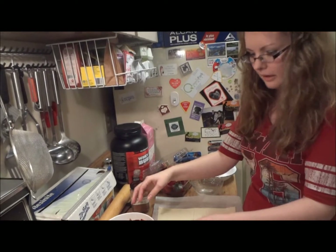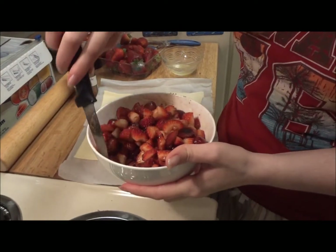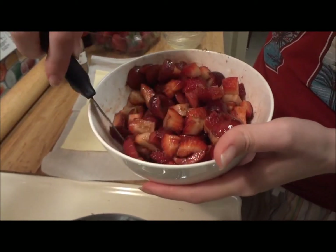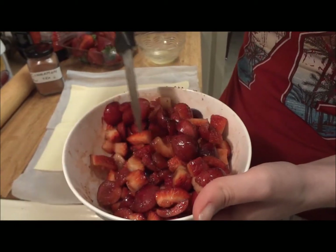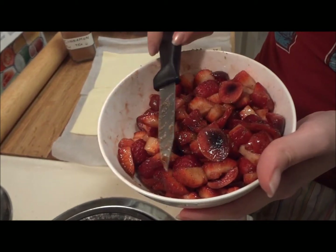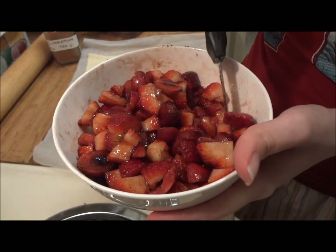Now you want to mix this up, and when you have it mixed I'll show you how to add it. I have it all mixed up with the brown sugar, and the brown sugar will melt a little bit — it'll liquefy — just because the strawberry and the cherry have juices that liquefy it. I only put the brown sugar to give it that sweet taste, but I like the cherry and the strawberry mixed together because it gives that sweet and sour taste, and that's what I want for the strudels.